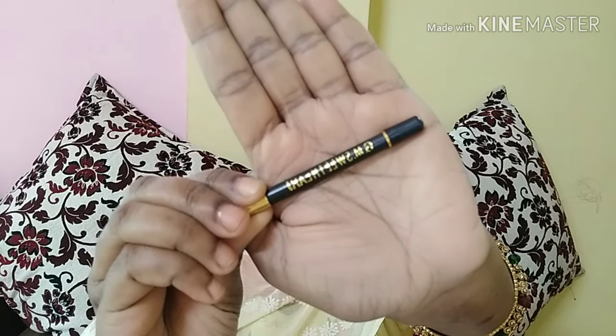Now I've taken the GM Sweetart eyebrow pencil, which I got for 5 rupees. It gives quite good pigmentation — I didn't even expect it to give such a nice shape to my eyebrows.